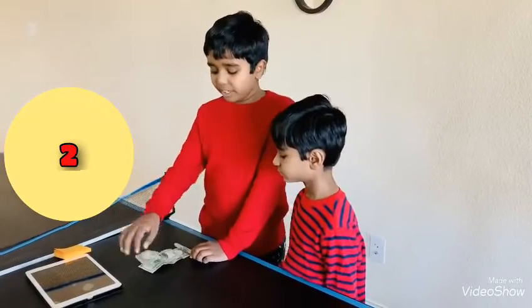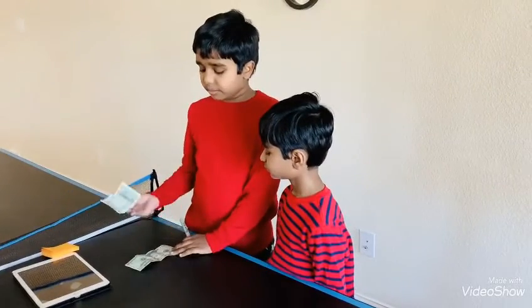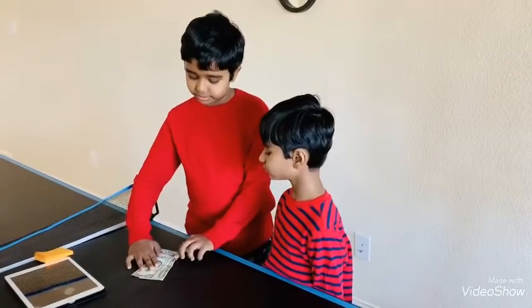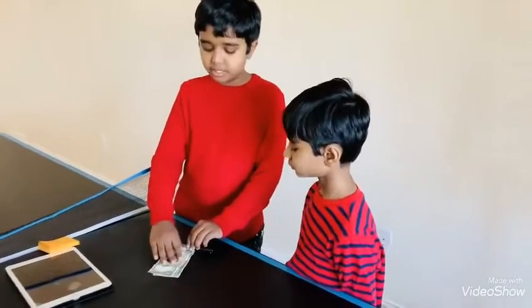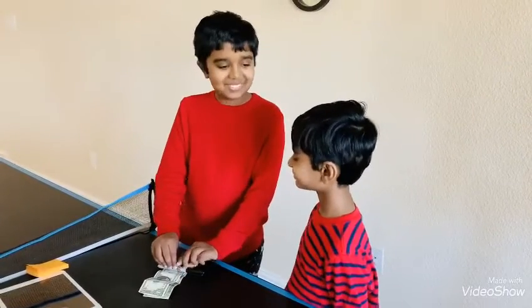Now I have a $1 bill and a $20 bill. And as you can see, the $1 bill is above the $20 bill. Now I'm going to make the $20 bill appear before the $1 bill.